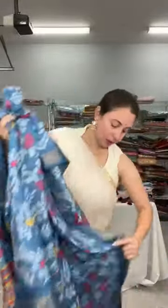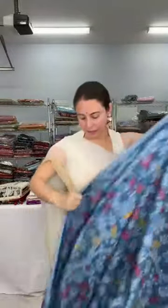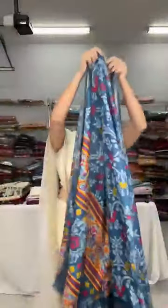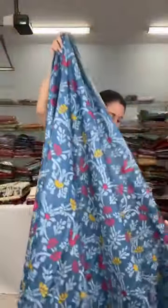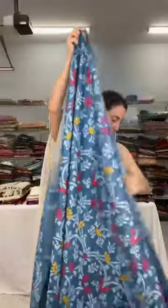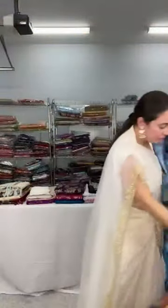Let me show the full saree. This is the pallu of the saree, and this is the print on the body. This is how it runs throughout the body. So this is our first saree.